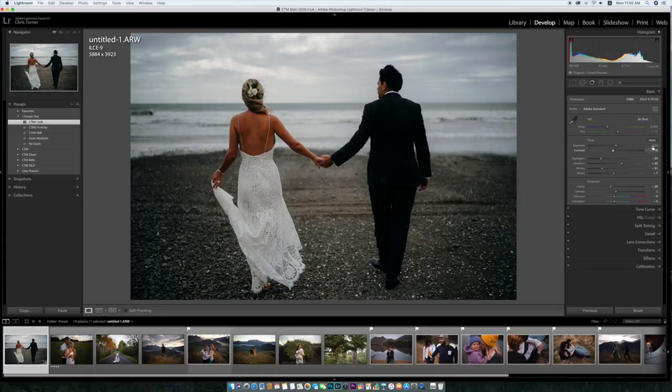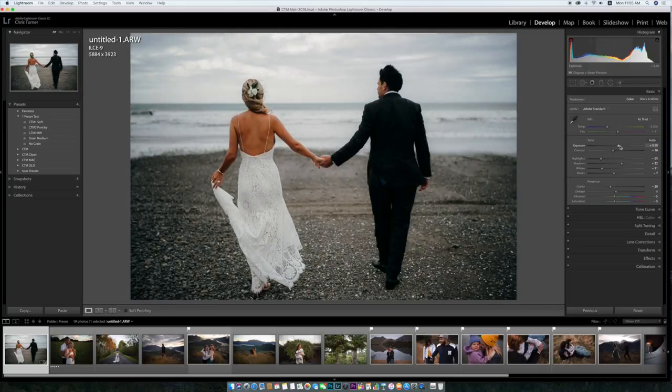Straight into it — CTM1 soft. I'll bring it up a little bit and that's pretty much it. Job done. Really simple, really clean, nice skin tones, the whites stay white and it's just a really clean edit.